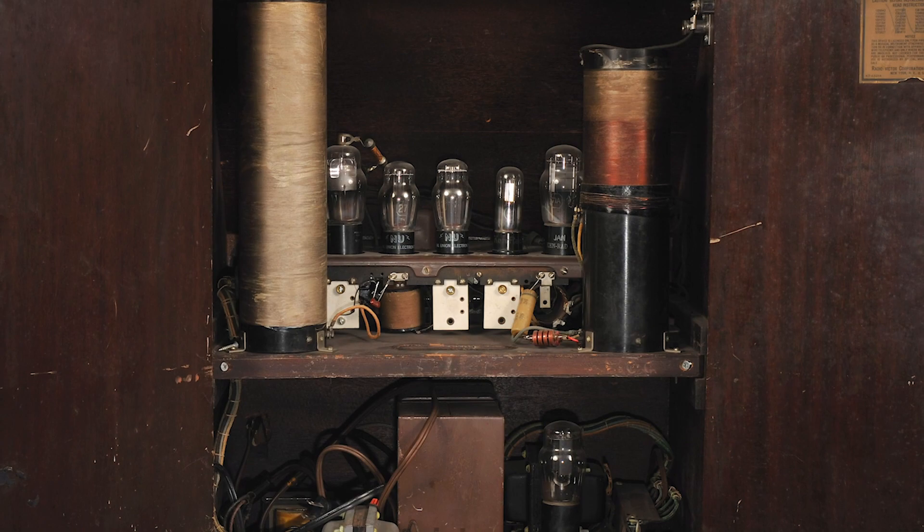Not much has changed about the design of the theremin as far as how you interact with it. The National Music Center has an RCA model from the late 1920s, and while the box is bigger for the larger electronic bits, the antennas are laid out in the exact same way.